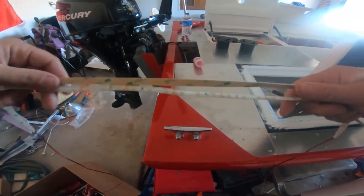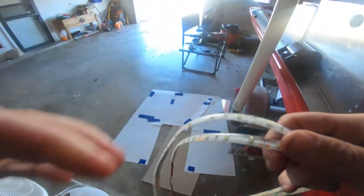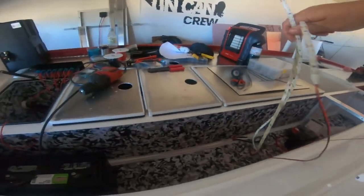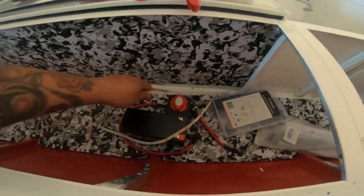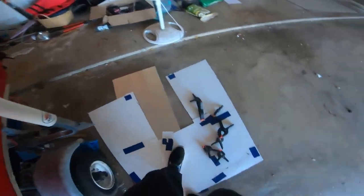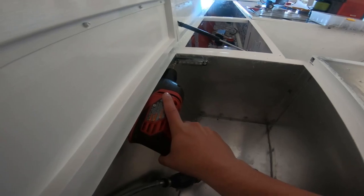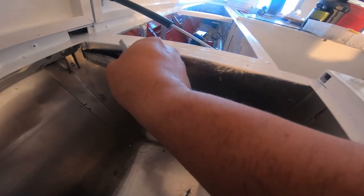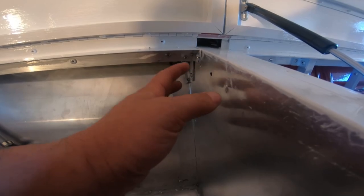I'm going to throw these LED strips in there — let's connect them to a battery to see how bright they are. I know they're pretty bright because I used them in the last build, but I just want to make sure. Just plugged in this light here and it is so much better. We're going to use this — I've got some 5200 fast cure to attach it to the lips, and some clamps to hold it in place until it dries.